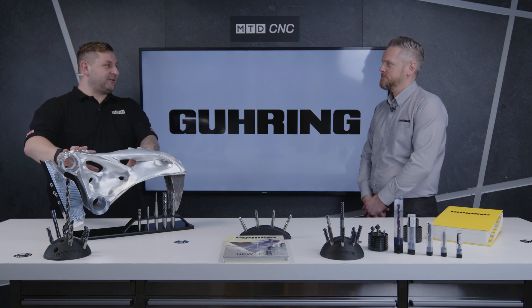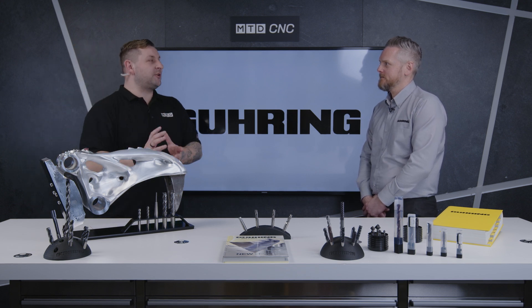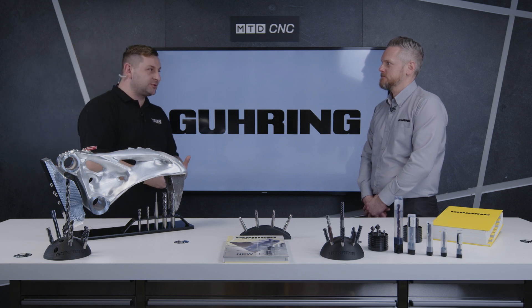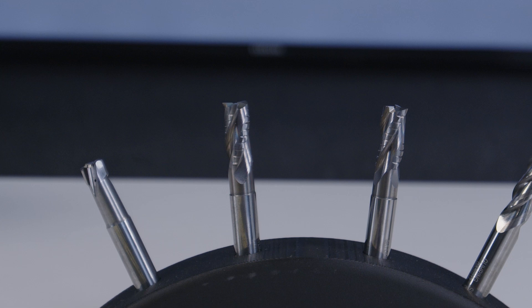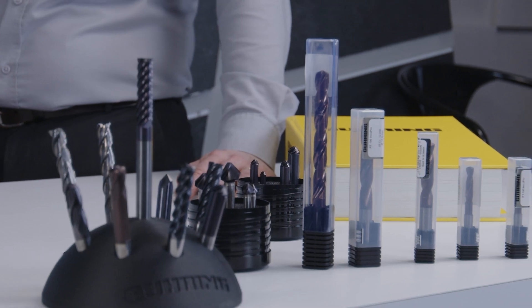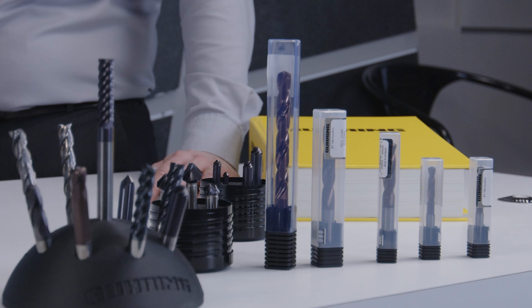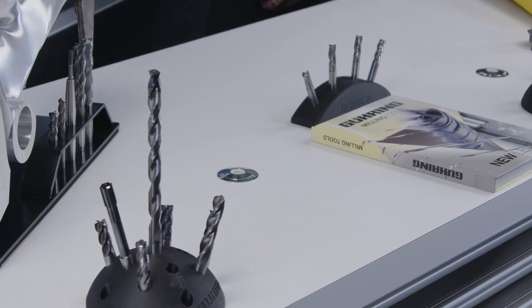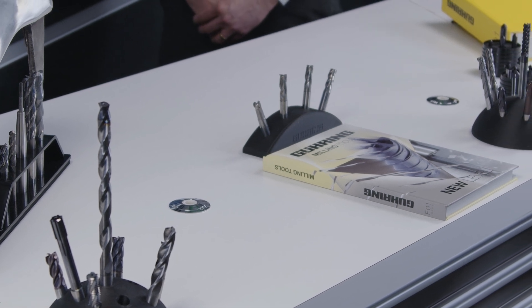Let's talk about your aluminium range because you've got quite a portfolio of aluminium cutters — so why have you brought more to the market? It's just developing it further and further. Customers are always wanting higher performance, lower cycle time, higher metal removal rate, so we've pushed the envelope and designed this new tool called the Skyliner.